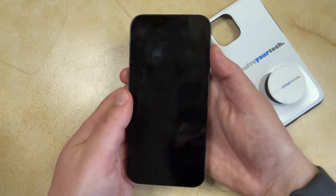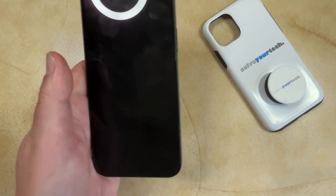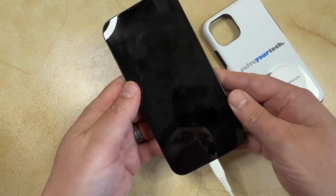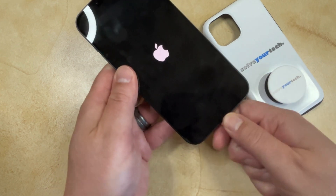Now to restart the phone, you can either press and hold the Power button until you see the white Apple logo, or if you have a plugged-in phone charger handy, you can just insert that into the charging port and then wait until you see the white Apple logo appear.